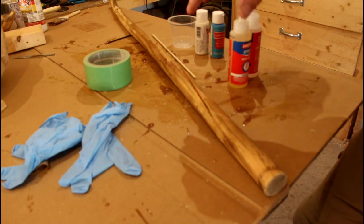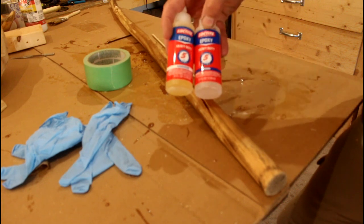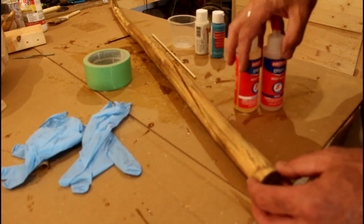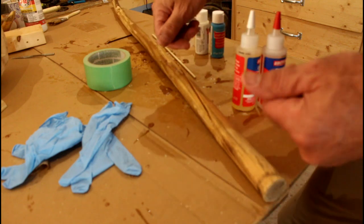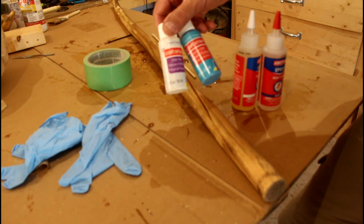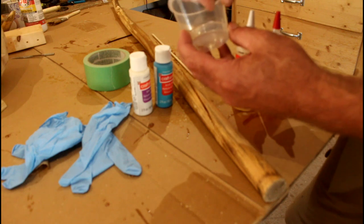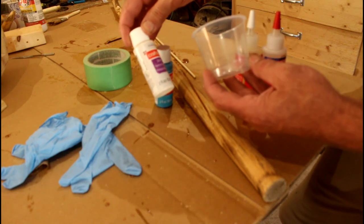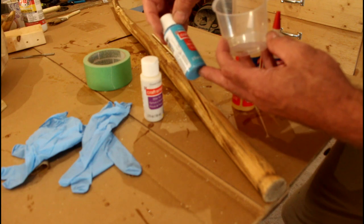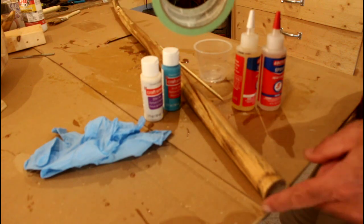Of course you'll need some kind of stick — this could work on a bowl as well or other types of projects. I'm going to use some Loctite five-minute epoxy. I use the five-minute epoxy especially on these sticks because it'll cure faster and I can work with it and just keep moving the stick around and it'll fill that gap pretty well. I'm also going to use some acrylic paint to color it, rubber gloves, a stick to stir the epoxy, and some tape to cover the ends.